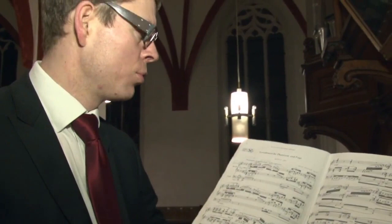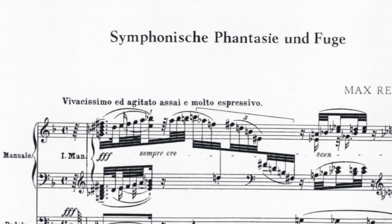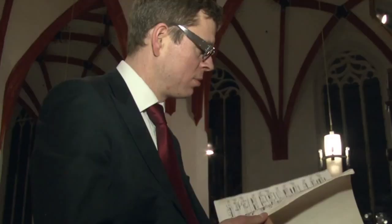This is the score of Reggae's Symphonic Fantasy in Fugue, Op. 57. This is actually the piece by which my whole research on the question of tempo in Reggae's music started. It initiated that research because there are some funny metronome indications in the Adagio section of the fantasy.